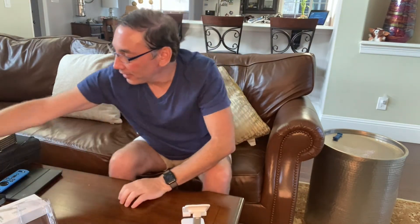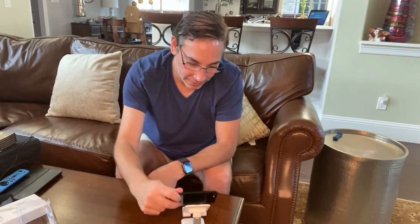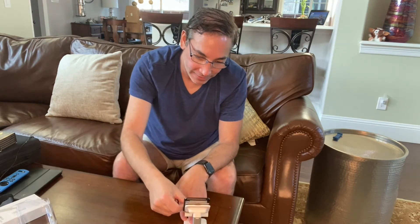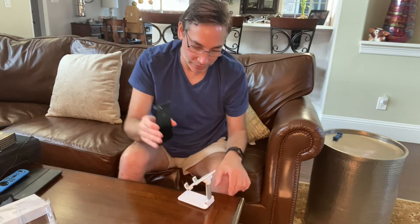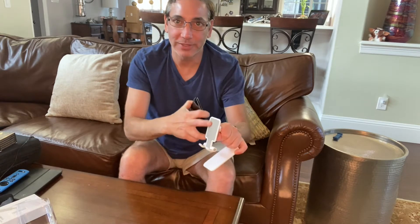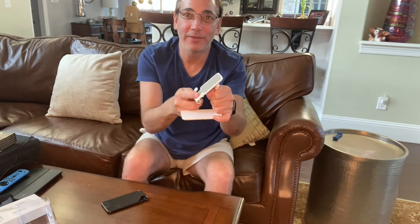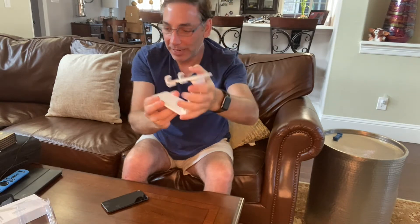I have an old cracked phone here just to give it a shot, and it holds it. It doesn't fold down or tip — pretty good. It's got rubber there so it's not going to scratch it up. The little feet kind of bend up, and it folds down and the feet squeeze into it, so it folds down pretty nice and compact.